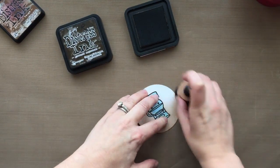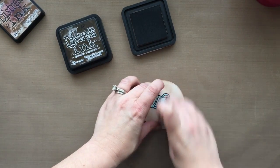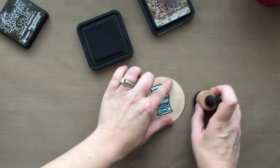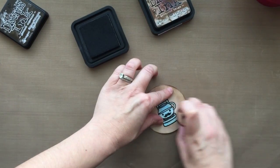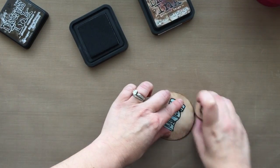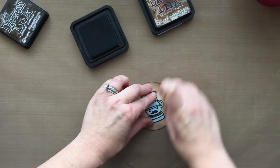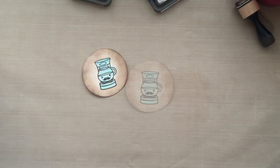I'm going in with some Gathered Twigs and Ground Espresso, which is one of the new Distress Inks colors of this year. I'm just going to go in and add some Distress Inks right over the top, which is why I wanted to heat emboss that image — to make sure those lines stayed nice and black and crisp. Here I am going in with the Ground Espresso, which is just a beautiful, beautiful brown color. Ground Espresso was a no-brainer for me — anything that has to do with coffee, I'm going for it.